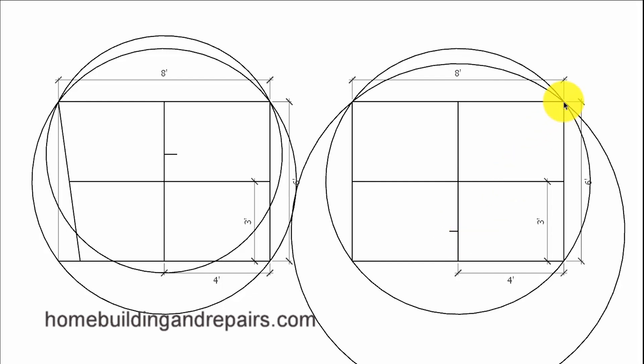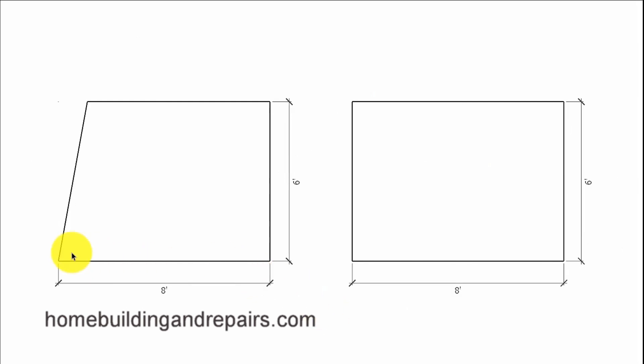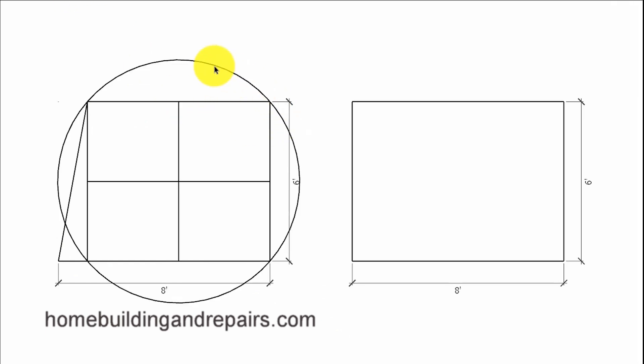The radius is going to be from the corner to the center point, and it should be exactly the same on both sides. Here's a quick example of what we would do if we were going to use the smaller side to create our arc. We can change the size of the arc by relocating the center point and changing the radius almost anywhere along this line, as long as it is 90 degrees or perpendicular off of this line here.